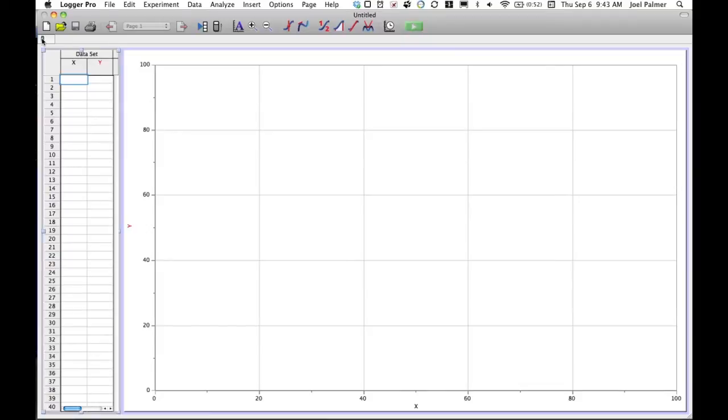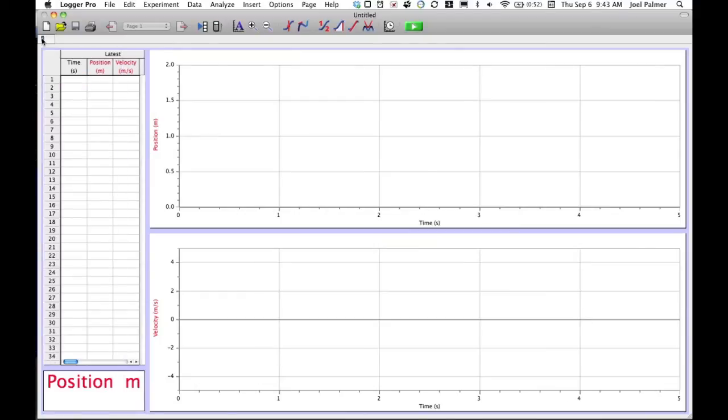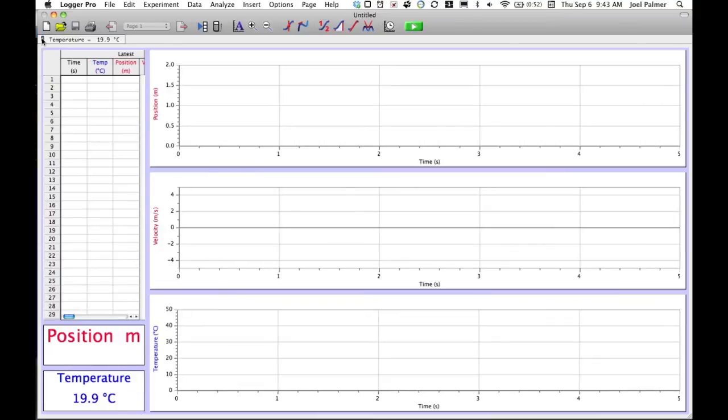If you take the Sonic Ranger or motion detector and plug it into the LabPro, the screen immediately changes so that you have two graphs — one recording velocity and one recording position versus time. Right now it's recording for five seconds, which is the default setting. If you decide to add an additional probe, such as a temperature probe, the screen changes again and now has a graph to record temperature as well.